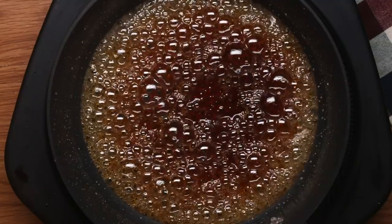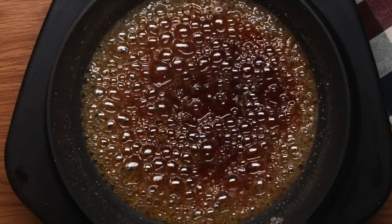Again, you want to avoid stirring because that agitation is just going to cause crystallization of your caramel and make it really grainy. All of the water needs to evaporate before the sugar can start to caramelize.